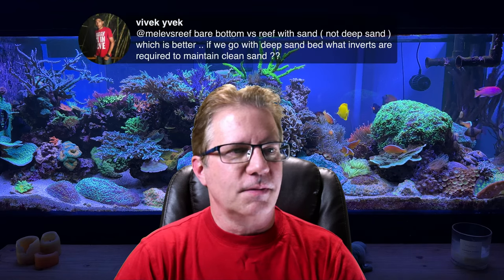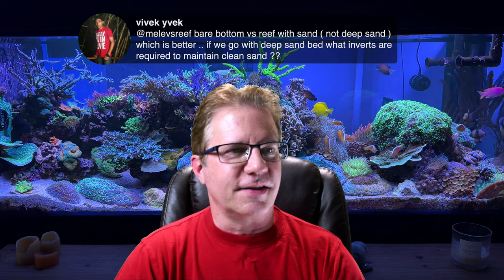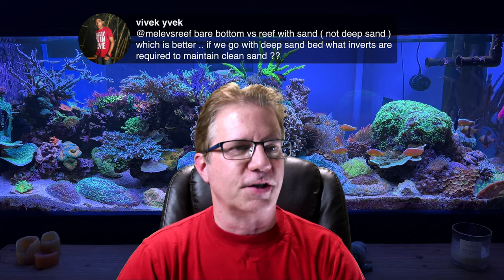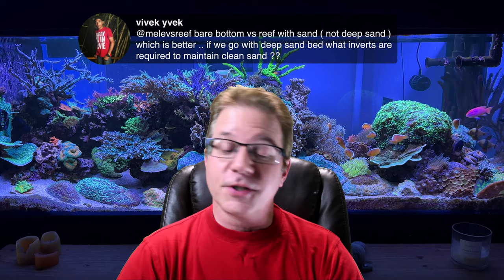Vivek asks: bare bottom versus reef with sand — not a deep sand bed — which is better? And if you go with a deep sand bed, what inverts are required to maintain a clean sand bed? First of all, any kind of sand is better than no sand at all — that's my personal opinion. I do really believe that an aquarium looks best with sand in the bottom.